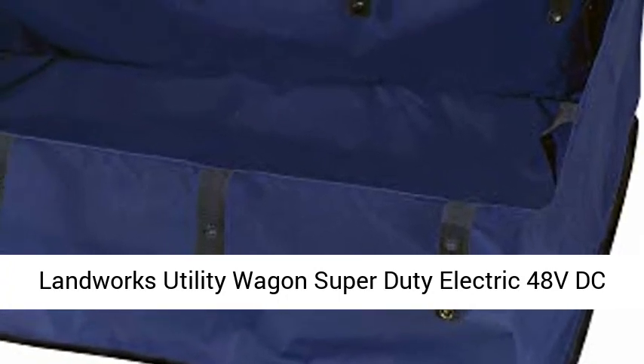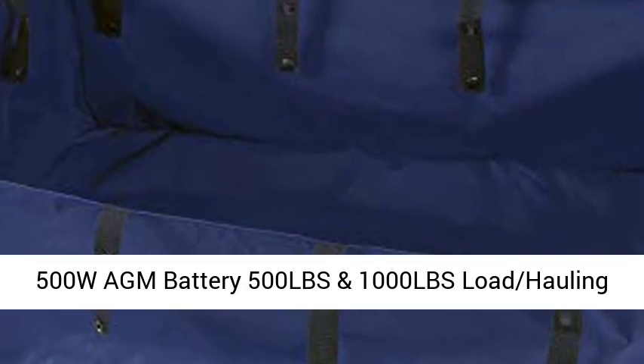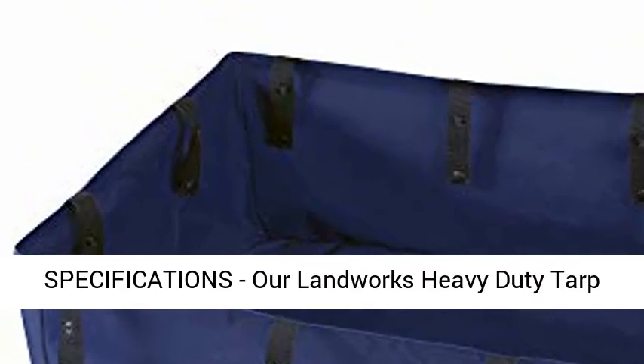Landworks Utility Wagon Super Duty Electric 48VDC 500W Battery 500LBS and 1000LBS Load Hauling Wheelbarrow Barrel Dump Power Wagon — Tarp Liner for Electric Wagon Cart.